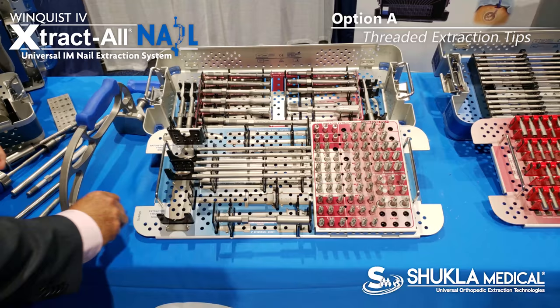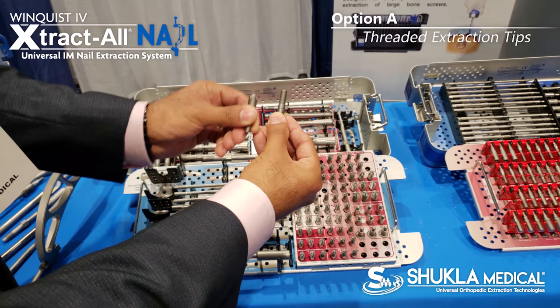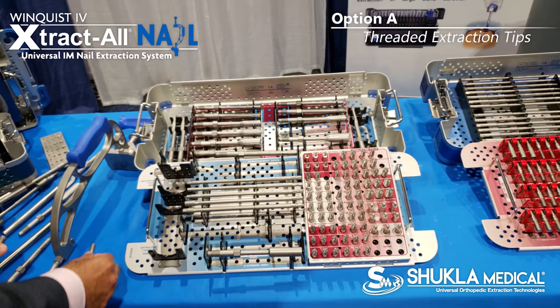Our current system — the Win3 and Win4's tip — is different because the new tip now has bone clearing flutes in it. And while this clears the bone, it also threads right into the nail.